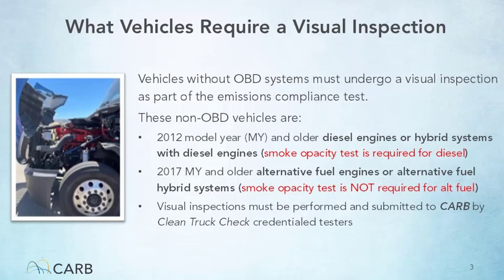Clean Truck Check credentialed testers are individuals who have successfully completed the full Clean Truck Check Tester Training Package, passed the associated exam, and, for diesel vehicles, have obtained the proper smoke test equipment to complete the inspection. Additional Clean Truck Check requirements, such as when compliance tests are required, the frequency of inspection requirements, and other related regulatory requirements can be found in the regulatory module in this Clean Truck Check Tester Training Package.